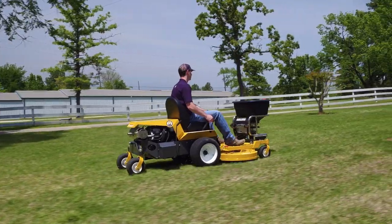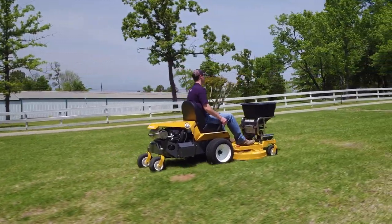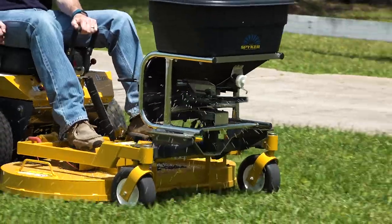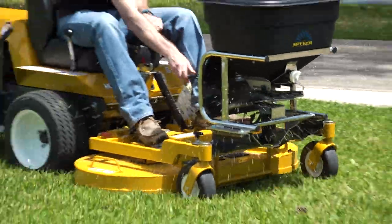Using the Walker mower to quickly and evenly spread fertilizer, grass seed, sand, and salt is now easy to do with the Walker Spreader attachment featuring the Spiker Pro Series Spreader.